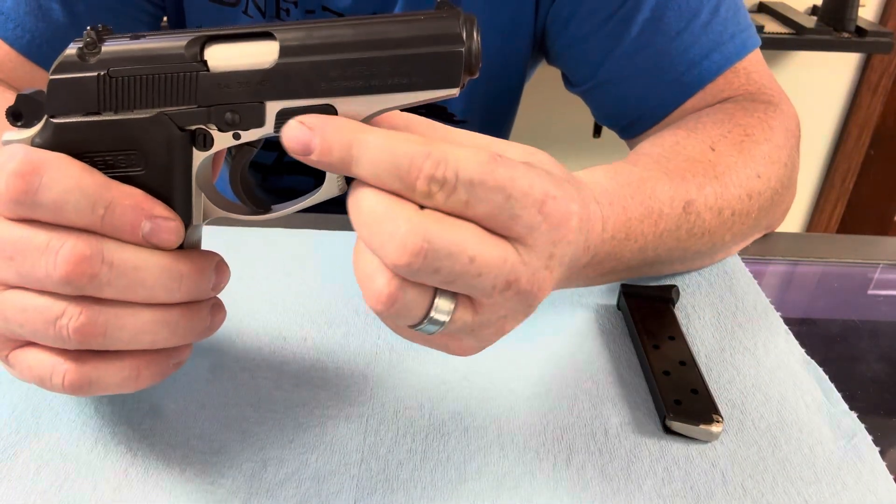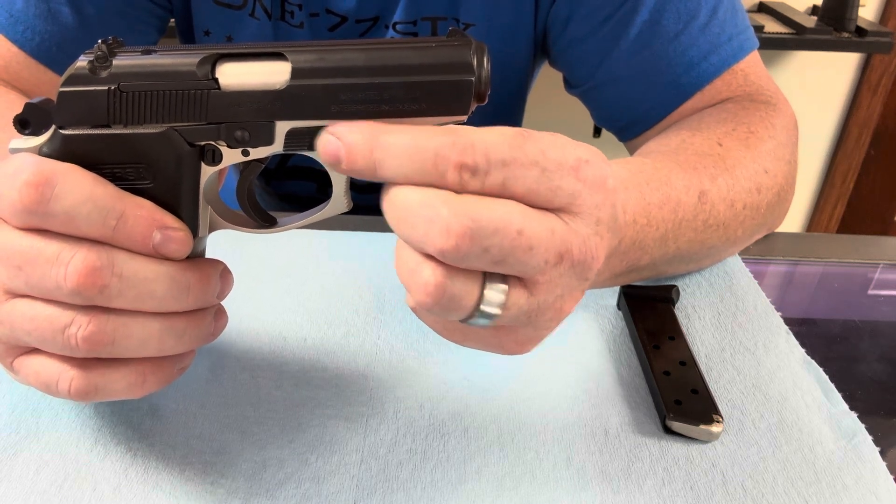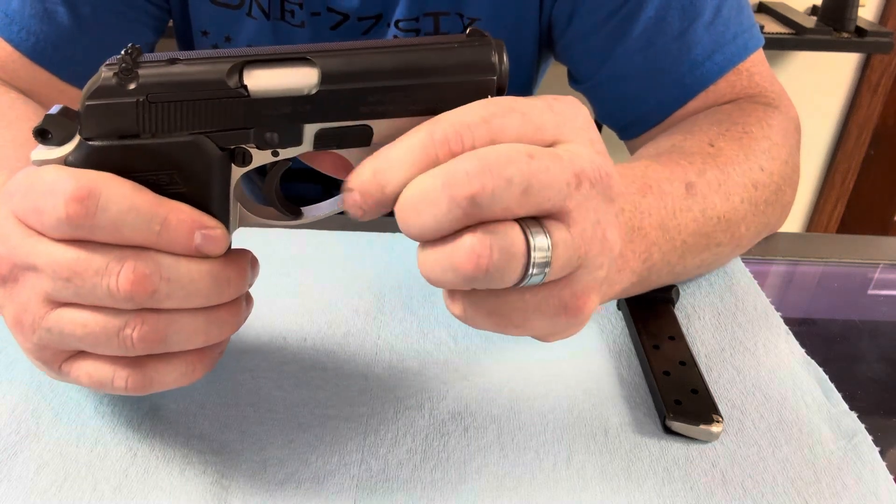So this little lever up here on the right side of the pistol, right above the trigger guard, front of the trigger guard — this is your takedown lever. Moves pretty freely.